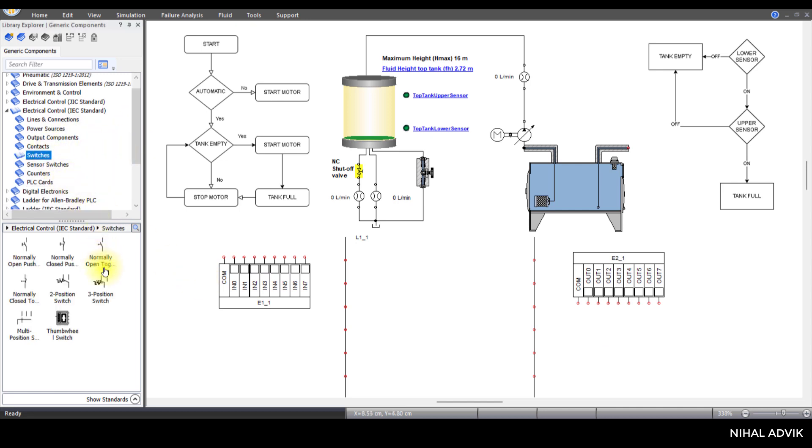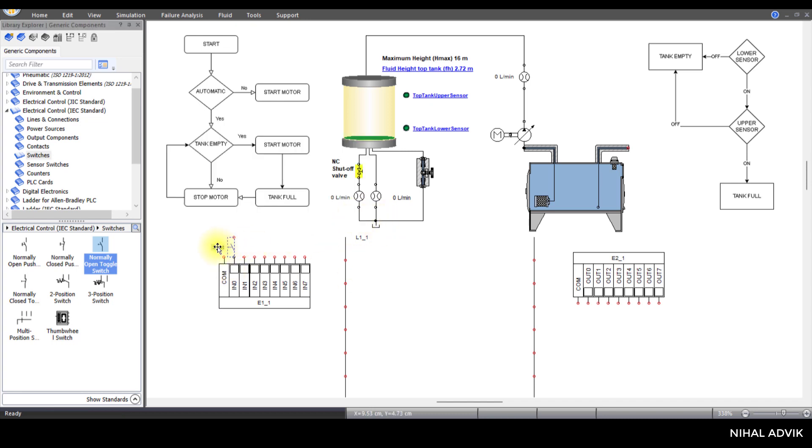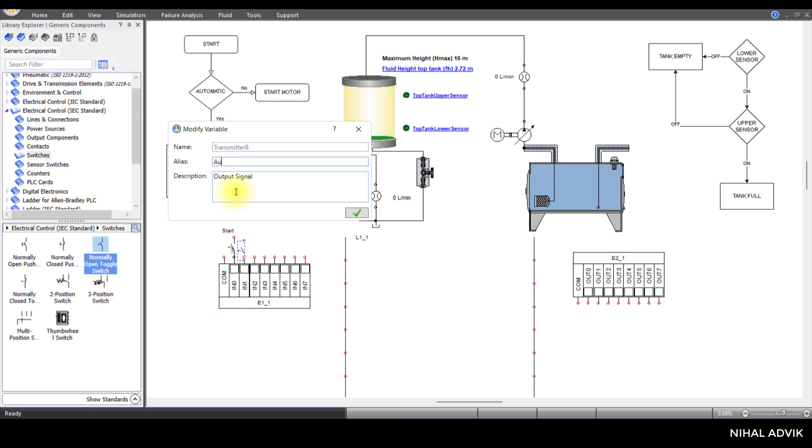For the input PLC card, we are going to have a switch. One is a normally open toggle switch connected to input 0 — this is the start button, so I'm going to name it 'start'. Then I'm going to insert another normally open toggle switch at input 1 — this is the auto, or automatic, button.